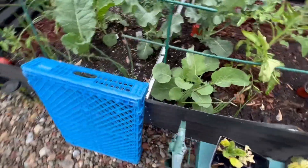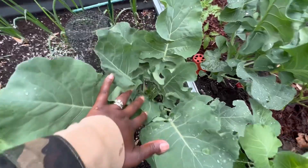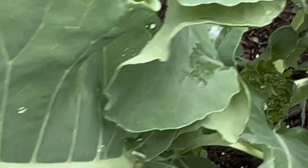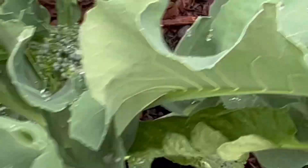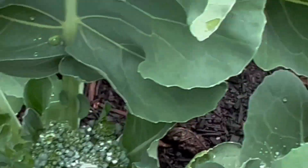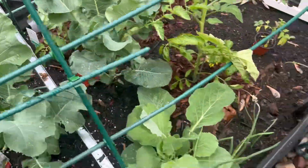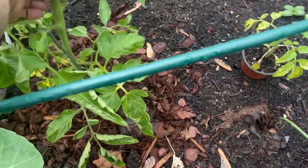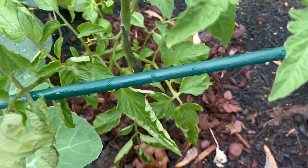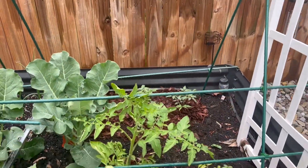I wanted to show y'all this — I actually saw this the other day. Look at that! My little broccoli — it's so cute! I'm so excited. I love broccoli. This one is the Early Girl tomato again, and it's almost tall enough for me to actually start weaving it through my little trellis system.